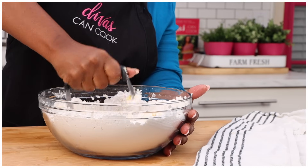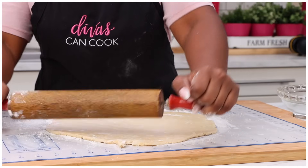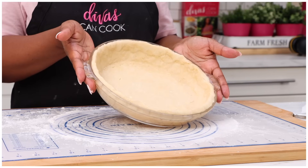Let me show you guys how I make the best pie crust ever. I have so many different pies on Divas Can Cook, and this is the recipe that I always use because it is so doggone good. It will elevate any pie that you make, and it's easy to make, so let's go.